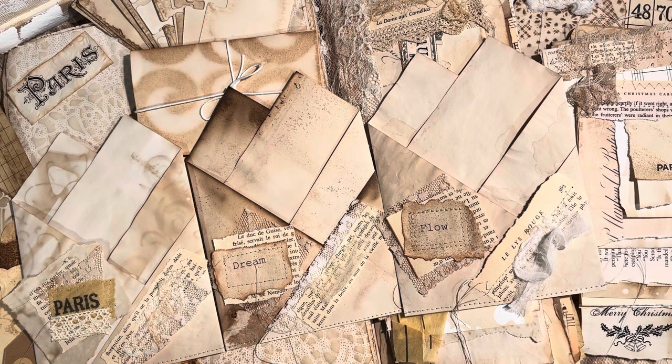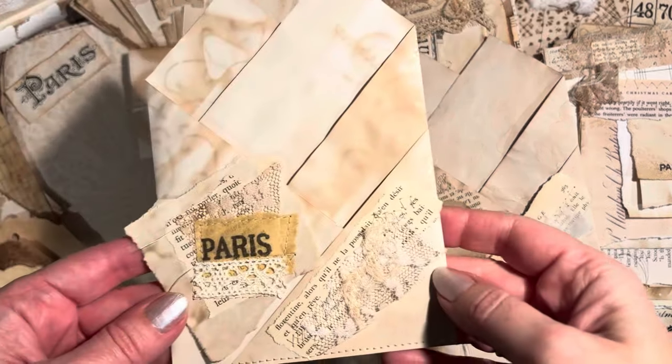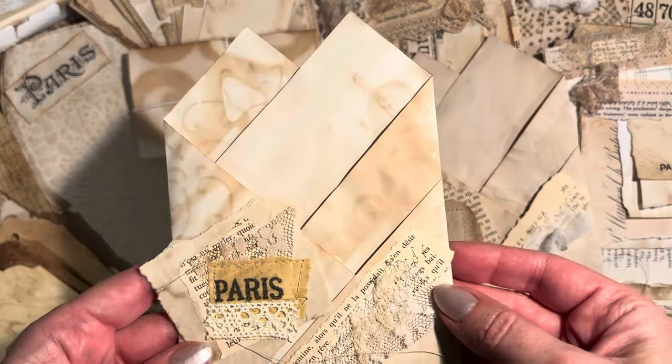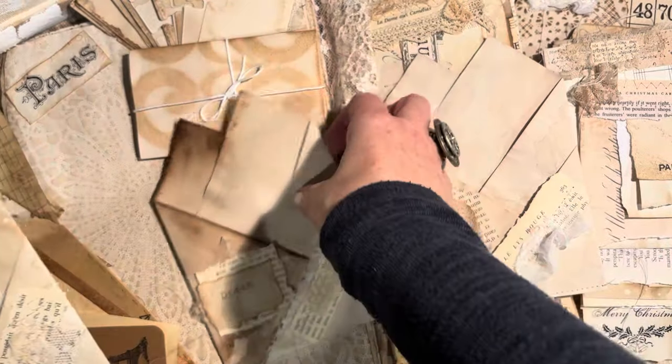So stay tuned. Today we're going to be loading up some neutral pockets. I have done a video that describes exactly how to make these pockets — I have a prototype and a full tutorial on that. I will link that video below as well.